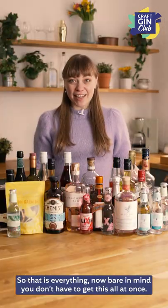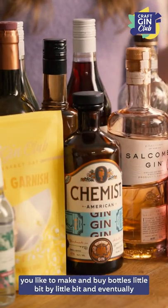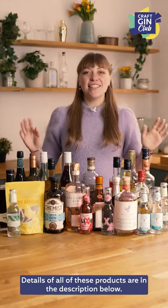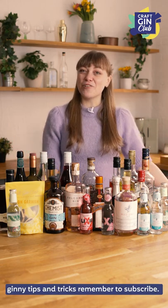So that is everything! Bear in mind you don't have to get this all at once — start slow, figure out what you like to drink at home and what cocktails you like to make, and buy bottles little by little. Eventually you'll have a full, beautiful bar cart. Details of all of these products are in the description below. Let us know if we've missed anything out, and for more Ginny tips and tricks remember to subscribe.